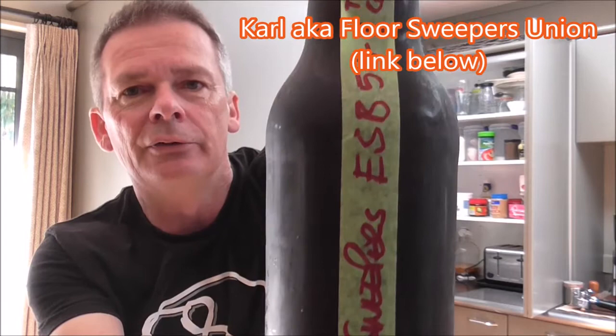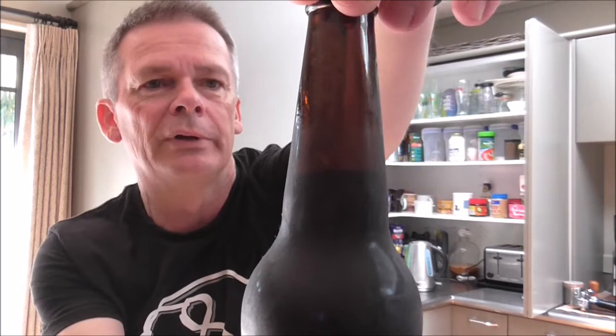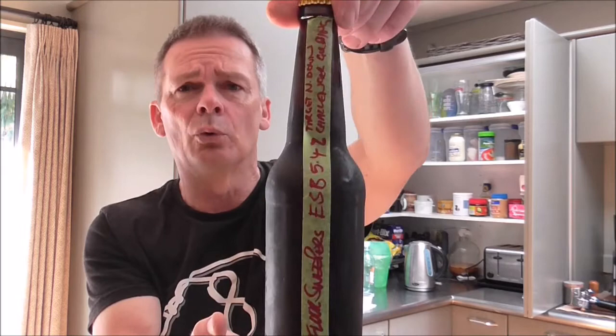This was kindly sent to me by Carl from Floor Sweepers Union. It's his ESB clocking in at 5.4%. He's written the hops: Target, Northdown, Challenger and Goldings, and he's written on the cap that it's a New Zealand ESB — so I'm guessing, Carl, that it's all Gladfield's malt combined with the English hops.